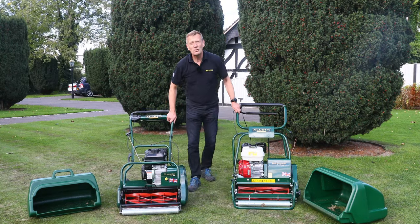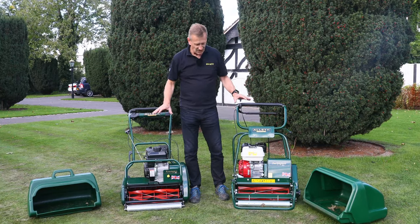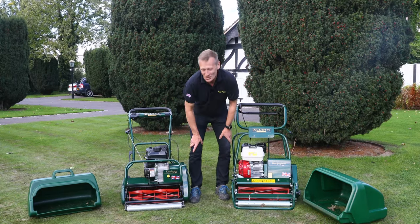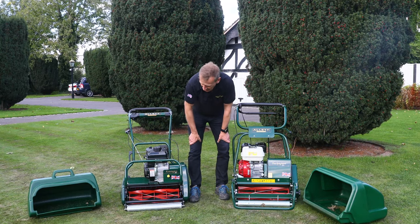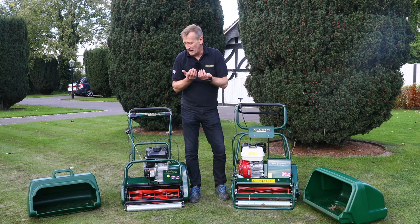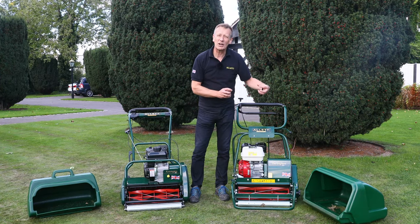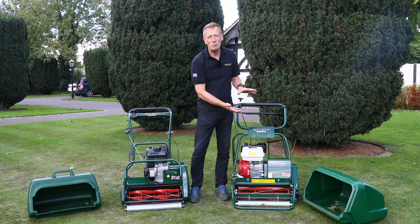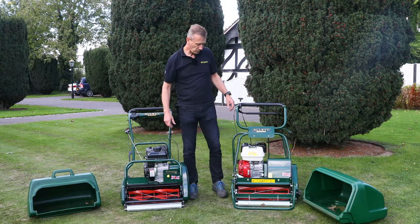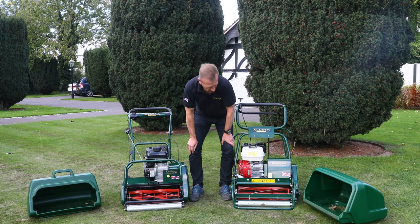Both machines have six-bladed cylinders with a very similar clip rate, though slightly lower on the Buckingham. The Buckingham cylinder uses slightly thicker steel for greater durability and strength, while the Kensington gives an absolutely beautiful clip. One of the most significant differences is the bottom blade: on the Kensington it's a single special heat-treated steel blade, whereas on the Buckingham the blade is bolted to a blade holder, making the whole cutting mechanism more robust. The Kensington still gives years of service on a home lawn.